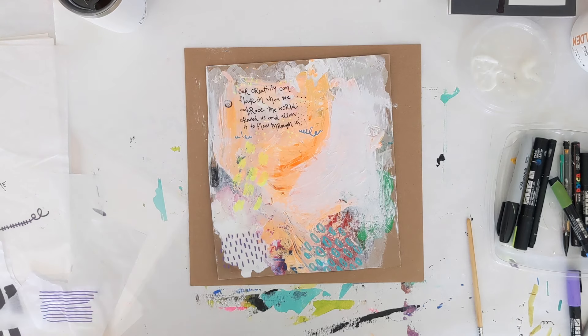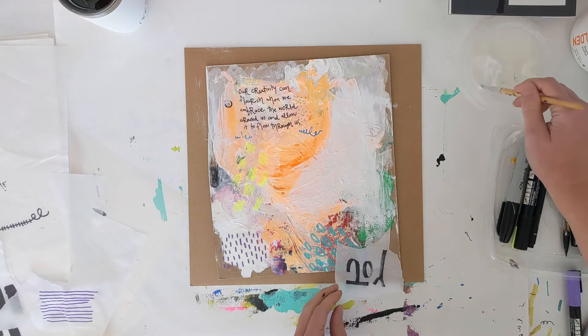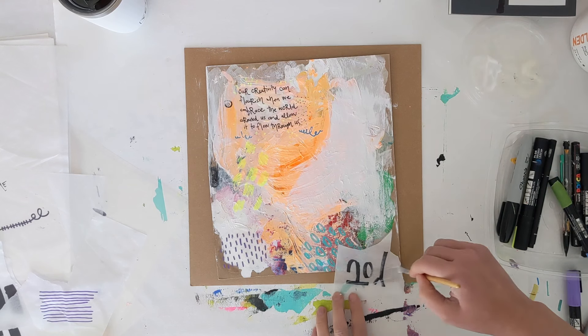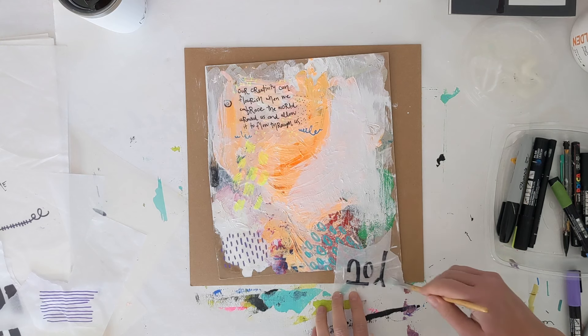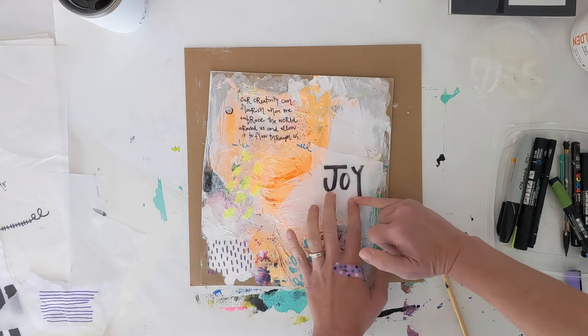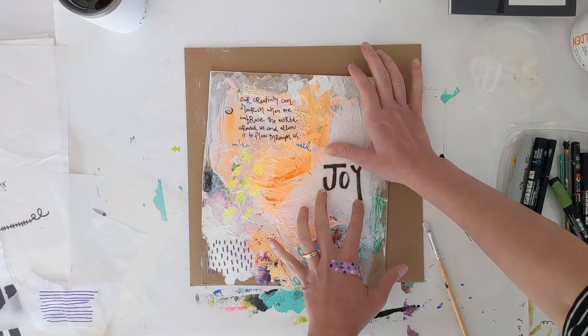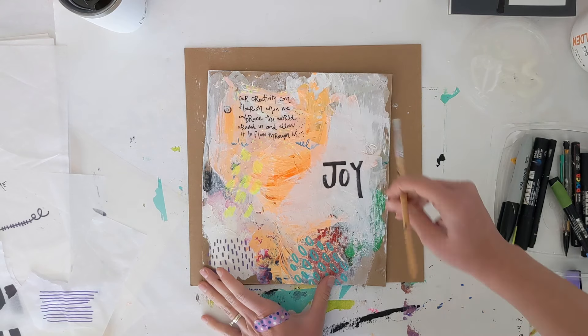These are all just examples of things you can play with as you're creating your journal pages or mixed media art pieces. I encourage you to have fun with it as always. If you have any feedback, questions, or tips about what you use when creating your collage work, let me know — there are so many ways of going about this, none of them right or wrong. It's all about experimenting and following your curiosity.